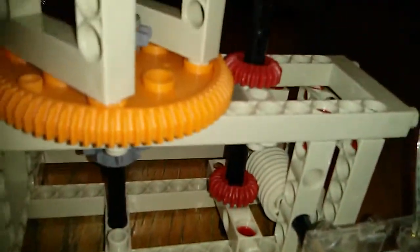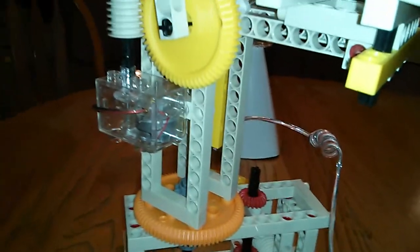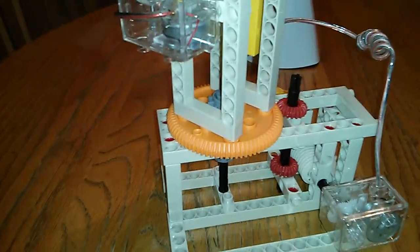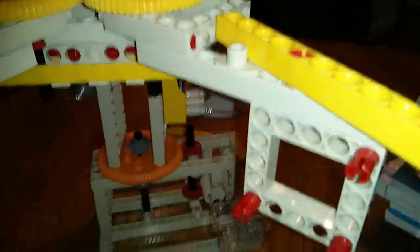This is a worm gear. That worm gear turns that gear because the worm gear spirals around it. That gear is connected to that gear, and then that gear turns that gear, and then that gear is able to turn this around. So it goes around.